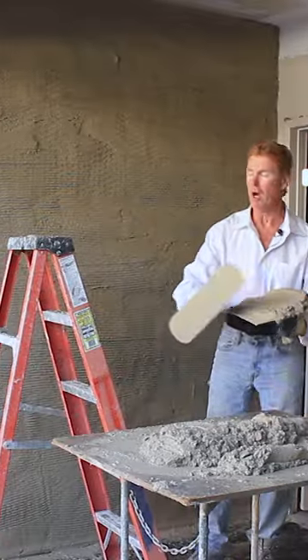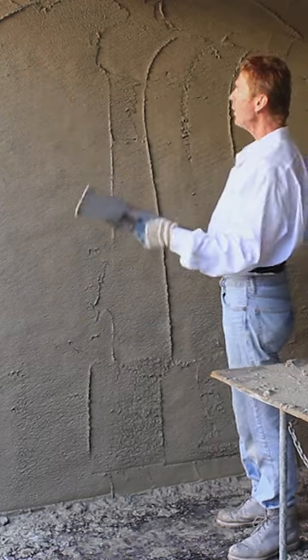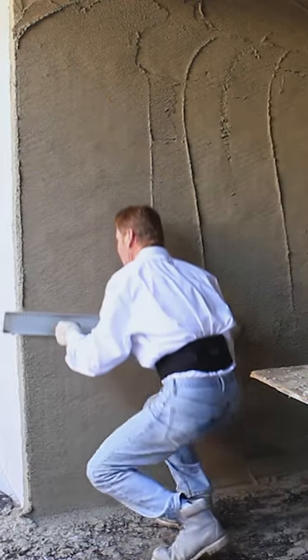Doing my second coat — we let that set about 15 minutes. Now the last thing I need to do is make this wall trim plumb. I'm using the skill now.